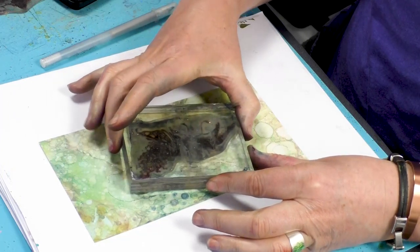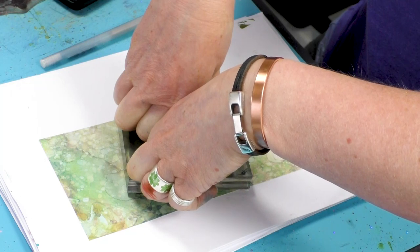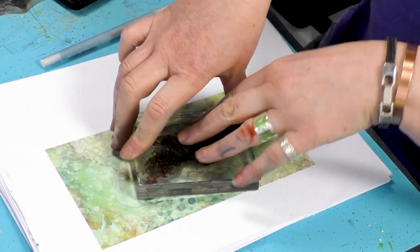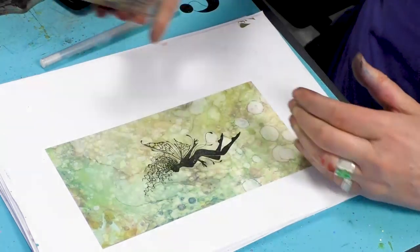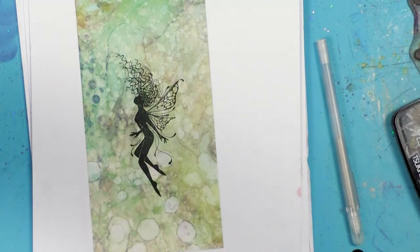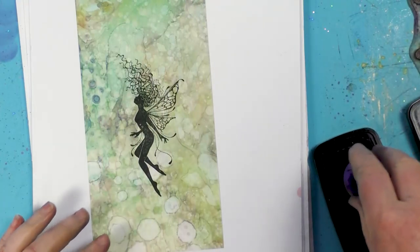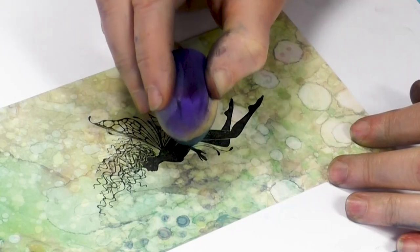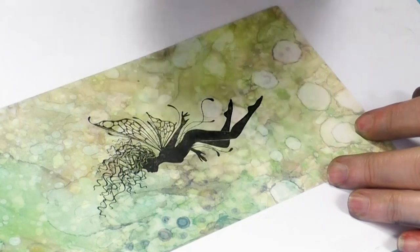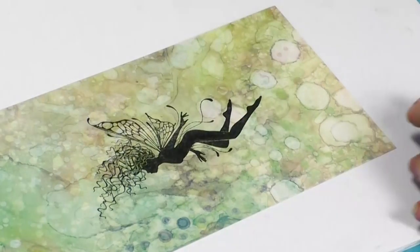I'm just going to pop her down around about the middle. Just let that rest a while and let the ink soak into the card. So I've got a little bit here that's just not quite come out, but don't worry about that. I'm just going to ink up the very edge of my smoothie and just colour that in. And that's all it takes.